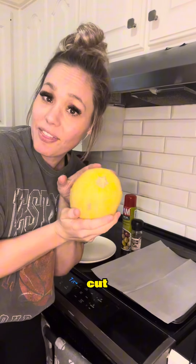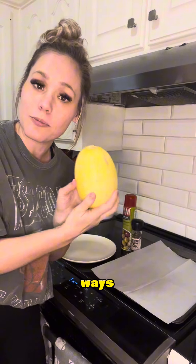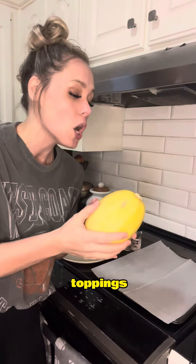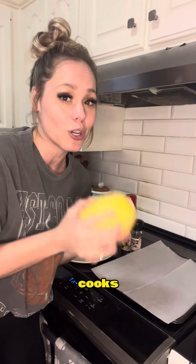There are two main ways you can cut this to cook it. You have to bake it in the oven, roast it just like a squash. You can cut it lengthways, which makes nice boats that people like to fill with toppings. Or my favorite, you can cut it into rings and it makes really long noodles and cooks quicker.